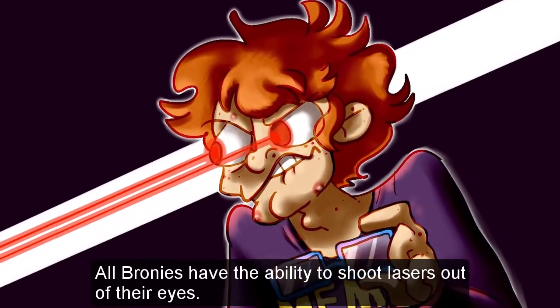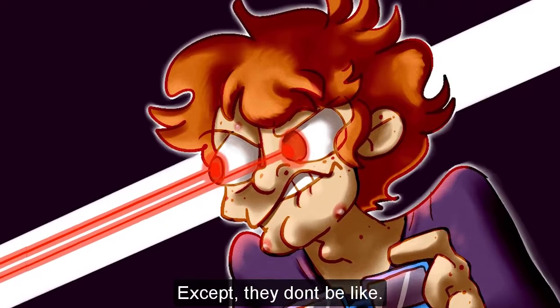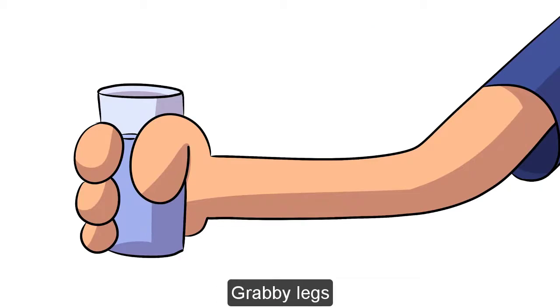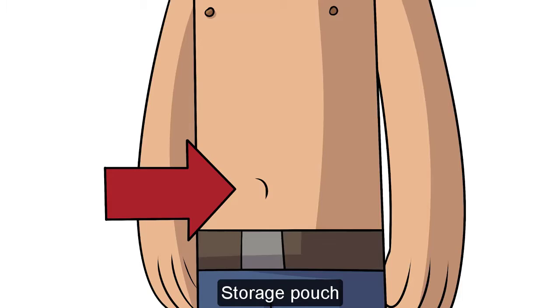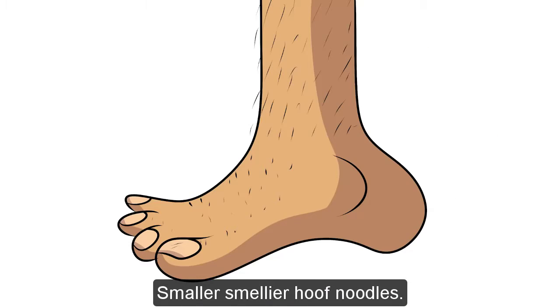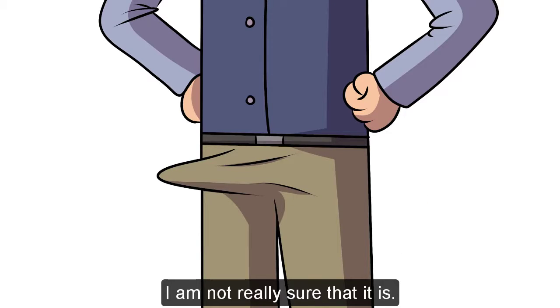All bronies have the ability to shoot lasers out of their eyes. Except... they don't, we lied. Anatomy lightning round: hoof noodles, grabby legs, rump, storage pouch, mouth flaps, legs — we actually know this one — smaller smellier hoof noodles. This one comes and goes, we're not really sure what it is.